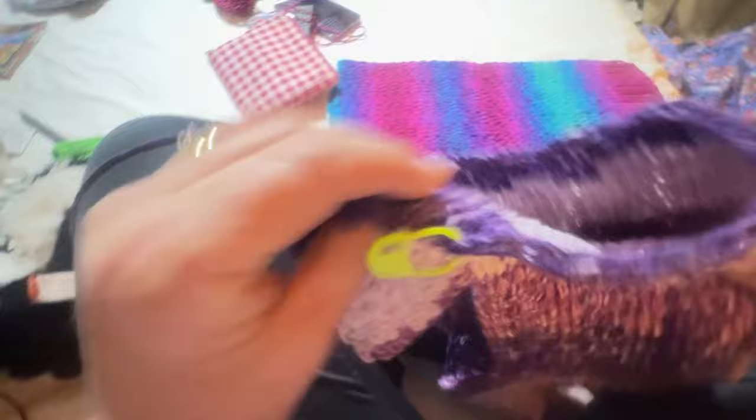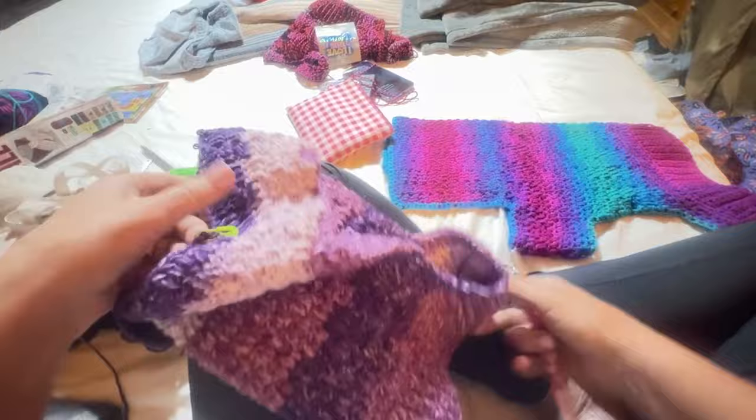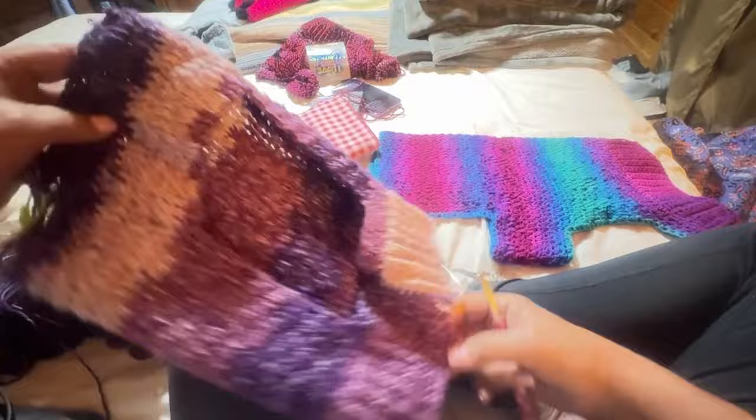You can do a single crochet around all the stitches to clean up the edges if you want, but I'm going to end the tutorial before that's done because I want to get it out. You can always do a single crochet with your yarn around all the edges. This is pretty much the end.